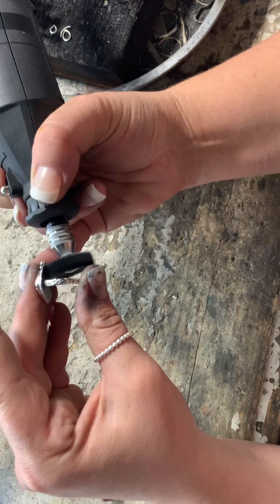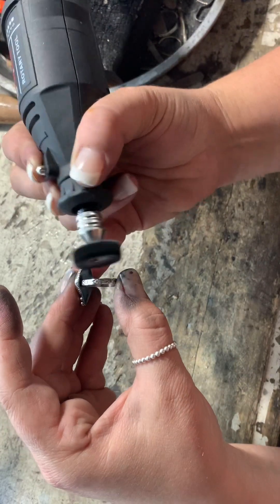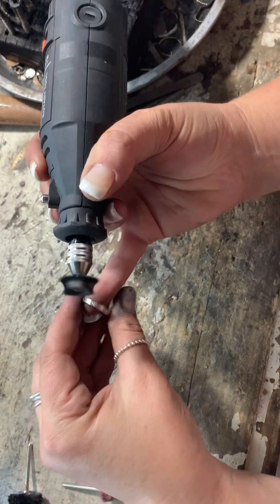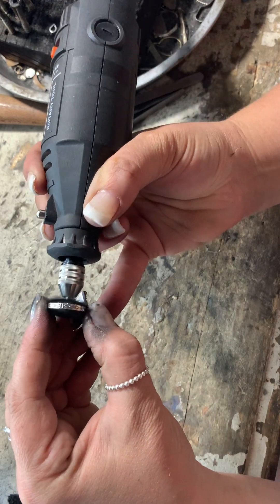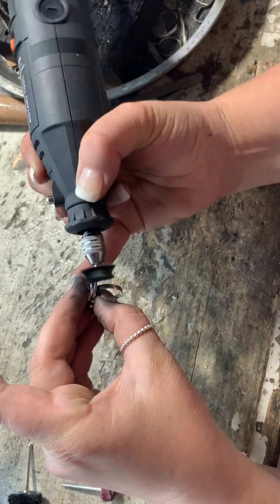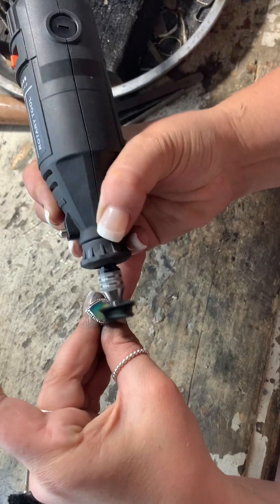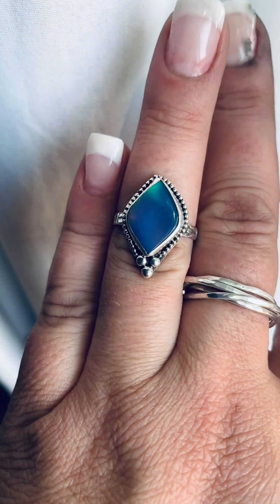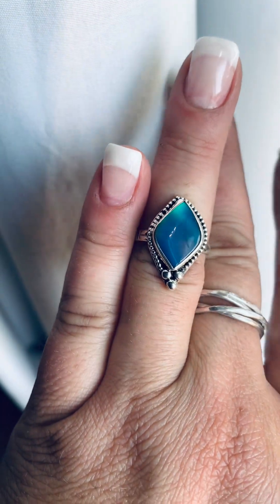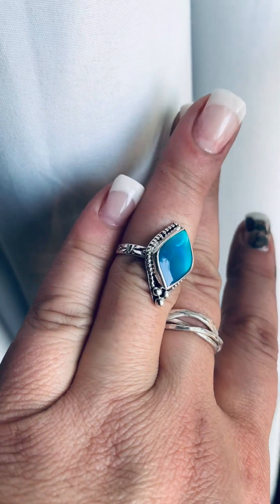Every stone is different — you just have to do things that work for you and what you're working with. I'm using Fabuluster to polish, and the polishing pads are the fluffy cotton ones. If you get the silver smoothing kit, they're included in that. I'm just going all the way around polishing it. After this step we're going to wash it with soap and water to get all the gunk off from the Fabuluster polishing compound. If you guys are part of my cabochon subscription kit, these stones are going to be in it this month so you'll be able to make a ring like this. I hope you guys enjoyed watching — we'll see you next time!